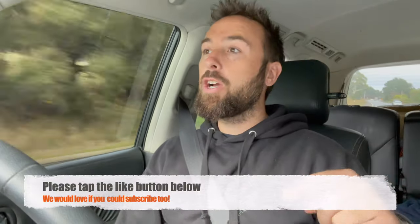If you guys can make sure you give the video a like down below and also consider subscribing to our channel so you can stay up to date with any other videos or mods we're doing. We've had the car for a little while now and the snorkel has always been on our mind, but we were never 100% committed to what kind we wanted to go with.